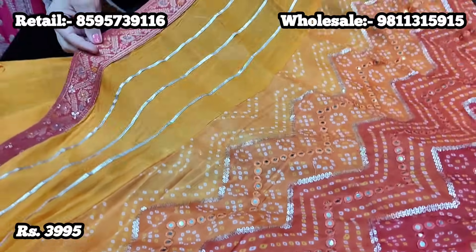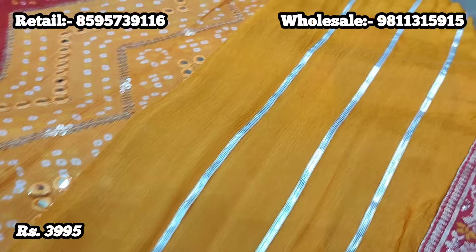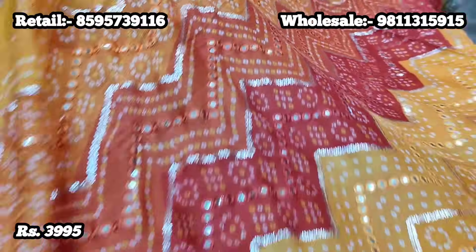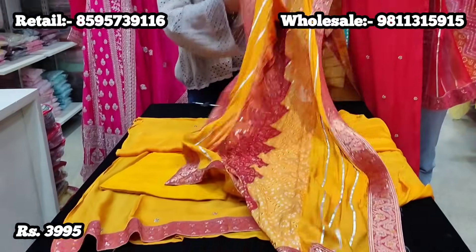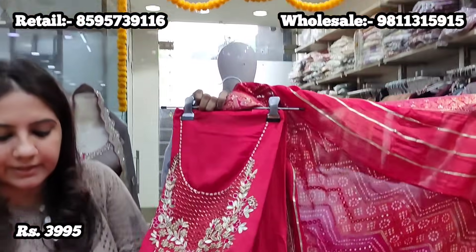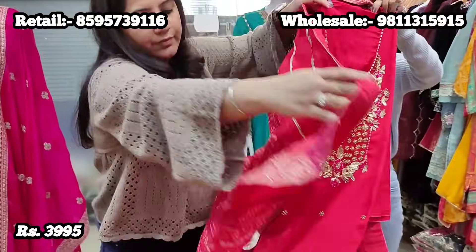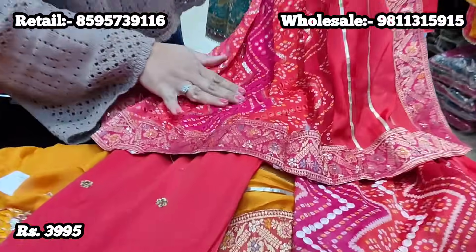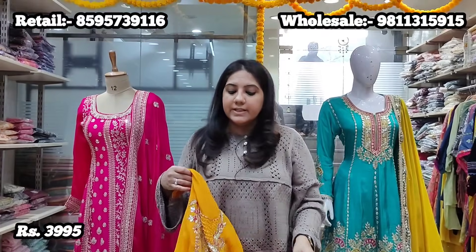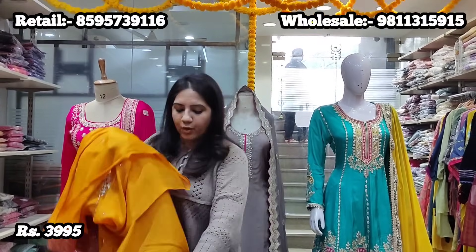The dupatta is also very conceptually styled — there is Banarsi border on all four sides, gota lines which run on two sides, and the center panel is all bandhani print with sequence highlight and mirror detailing all over. This gorgeous piece also comes in another color: one is mustard yellow and the second is a very pretty tomato red. Price for this unstitched suit is 3,995 — all pure fabrics — and can be tailored easily to 48 size.